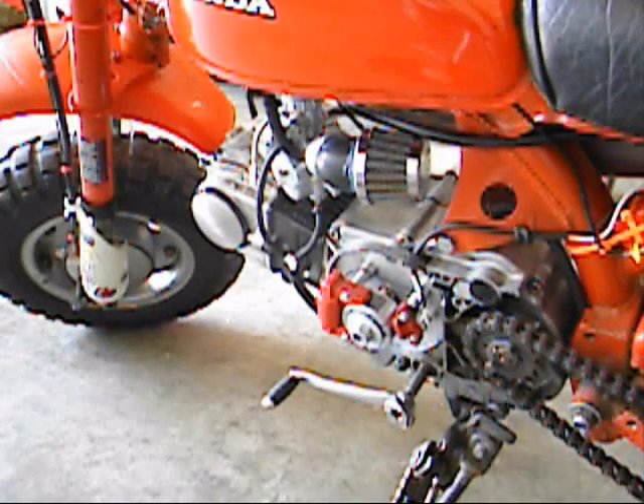It sounds really cool when you're revving in neutral, because it revs really fast — really quick. But once you're riding, I don't feel a difference. I don't think there's any real performance gain.